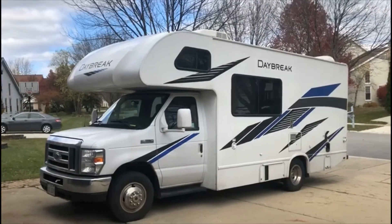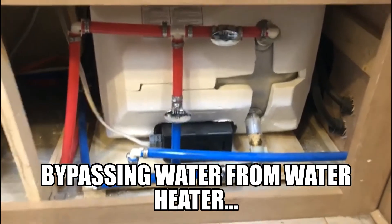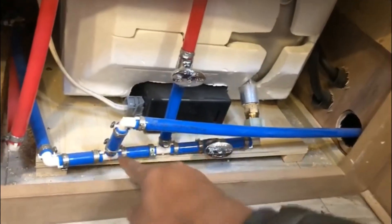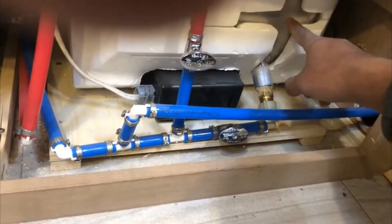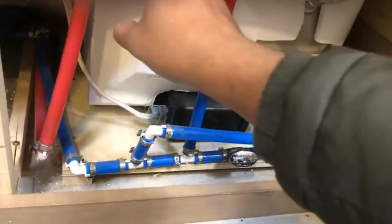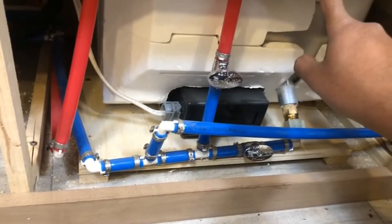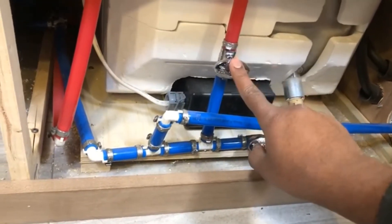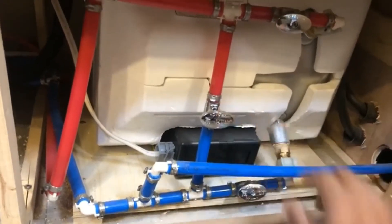Here is the water heater panel. I'm going to briefly explain the pipes. This is the cold water pipe — this is where the water is coming from. It goes into the water heater, the water heater heats the water, and pumps it through this hot valve and then into the faucets. This valve is currently open so cold water can go in, this valve is open so hot water can come out, and this bypass valve is closed so there is no water passing through.